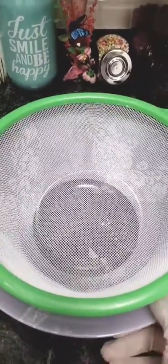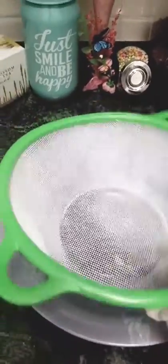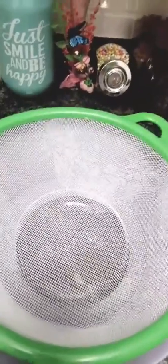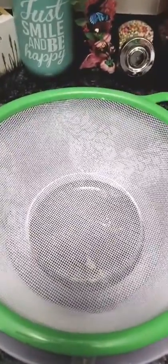For that we will start making. We need one large bowl to mix our ingredients. I have my little helpers with me today. First we will add 1 cup of besan in it.